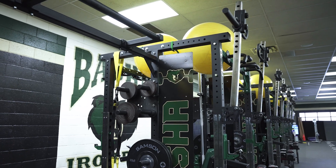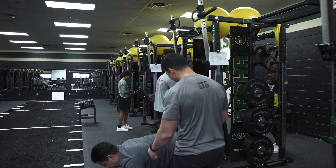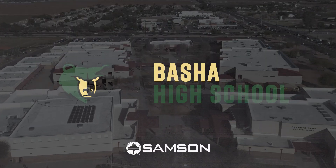Their equipment is solid, it's strong, built to last. If you plan on playing college in any sport, this is what the day-to-day is gonna be like at the next level.